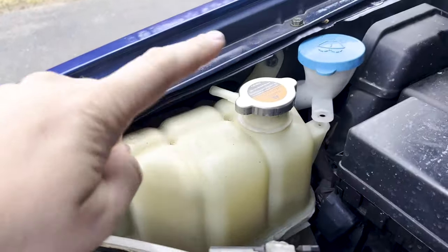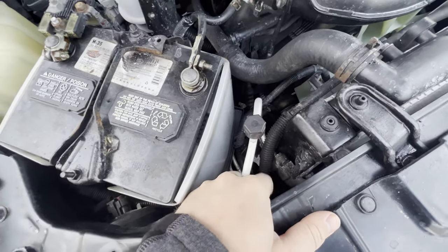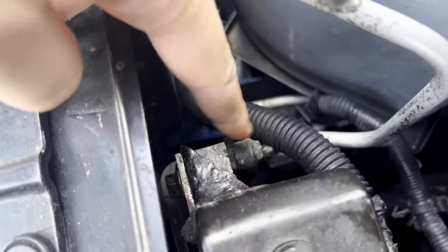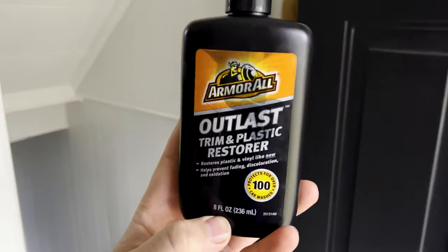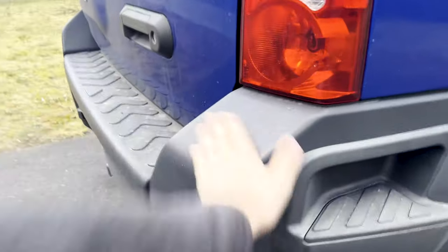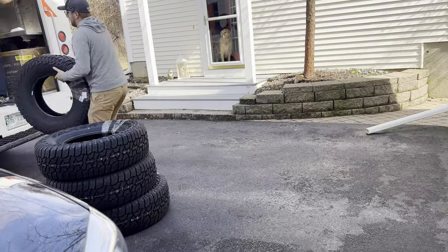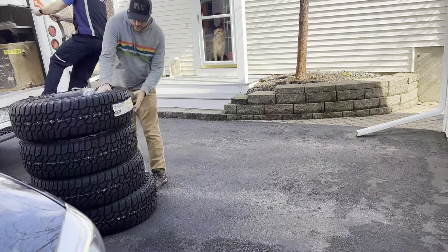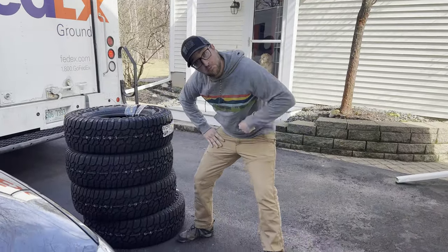I also replaced all the engine coolant and tried JB welding a leak on the AC system — I haven't recharged it yet but we'll see how that goes. I also tried polishing the exterior trim and all the plastic, but you wouldn't know because it gets dirty so quickly. Alright, we're about to get the tires installed at VIP Auto.